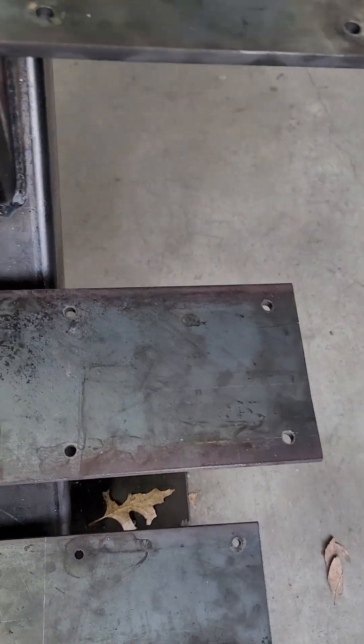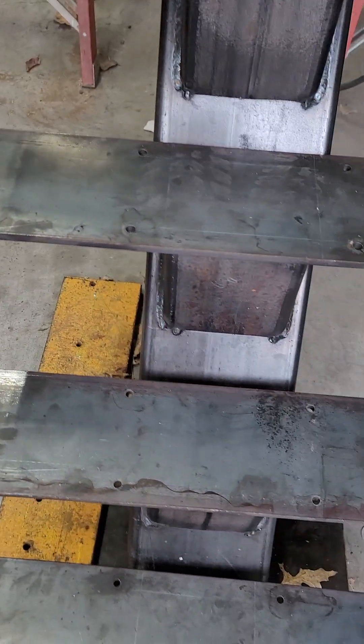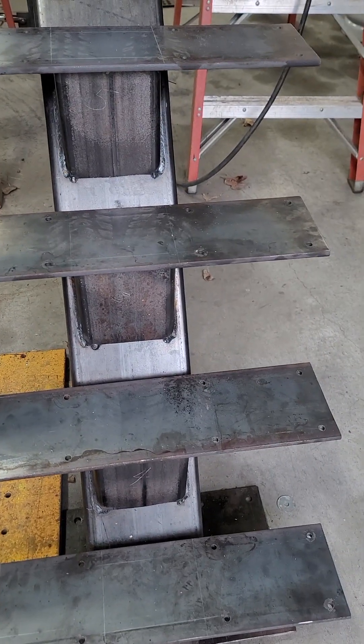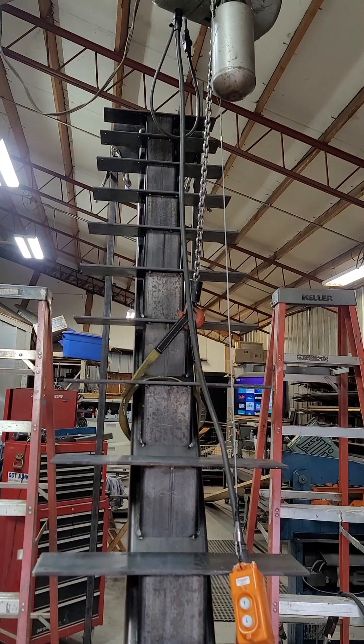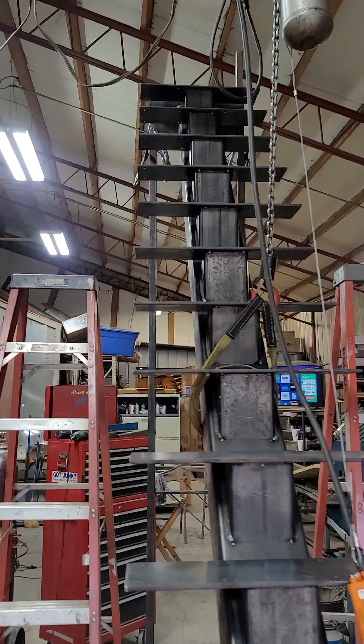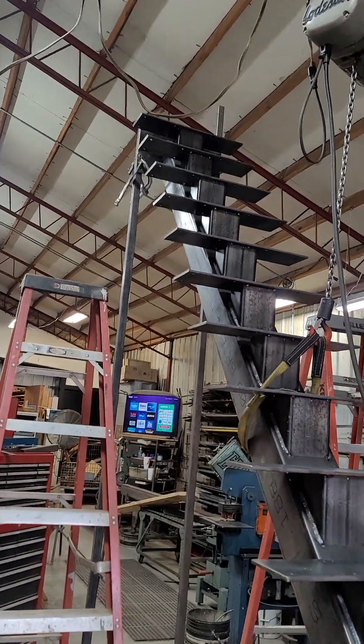I put four holes on each side so when they put their wood on, there are a variety of ways they can bolt it on. Anyway, that's a floating staircase. If you have any questions, just drop a comment. You can always go to my website at joebrownblacksmith.com.